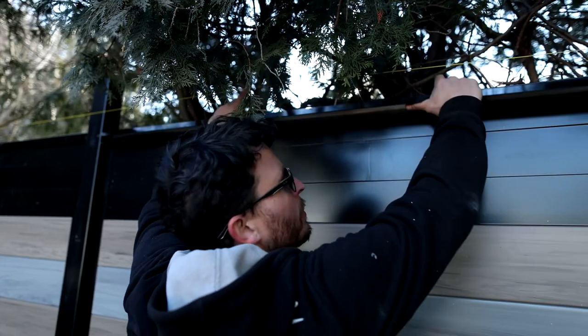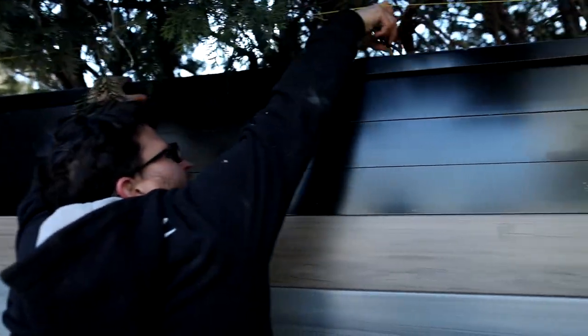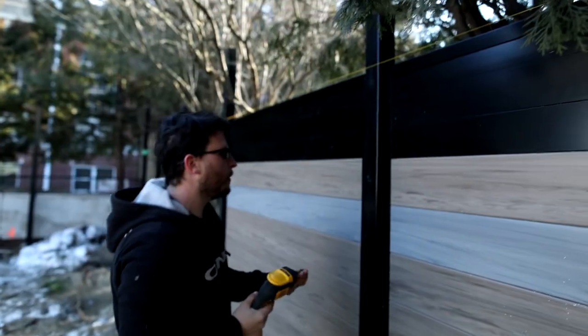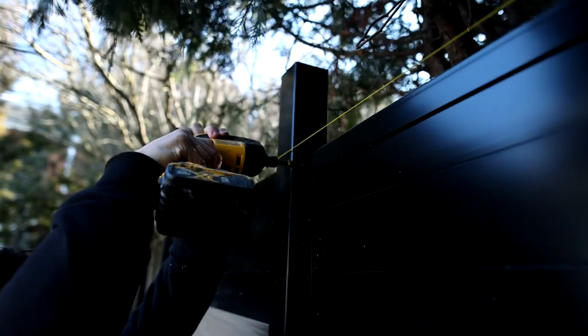Once all the boards are on, this is the part where we cut our top channel. You want to cut this exactly the same as the inside to inside measurement at the bottom of your post. Just in case there is any movement or any of your posts are slightly off plumb, you don't want to measure the top — you want to measure the bottom and cut to that. Now we put the top channel in; it slips over the two side channels and everything else. If there is a gap, it tells you that you have to bring your posts in or one of your posts is off plumb. Then we take two self-tapping screws, one in each corner — you go through the side channel, the top channel, and the aluminum board on both sides, and that locks the entire system in.